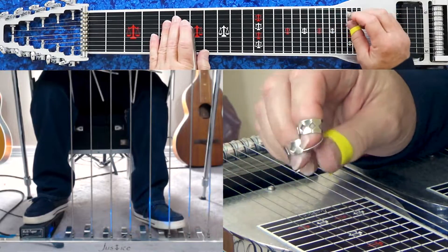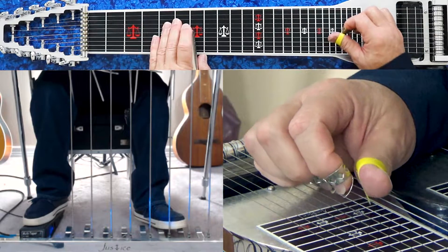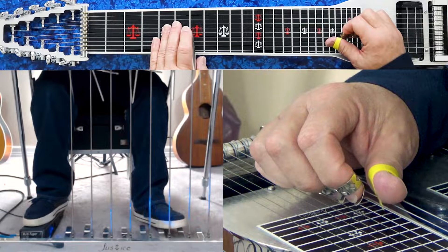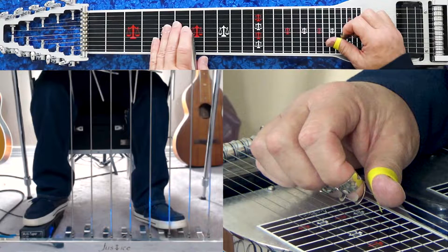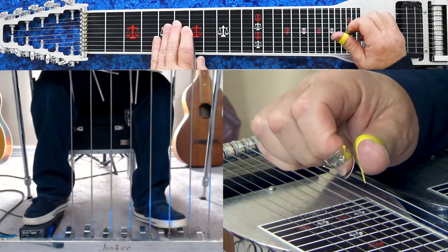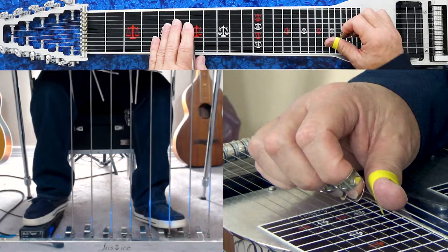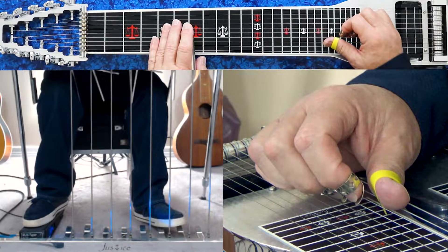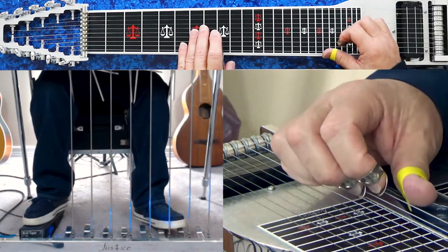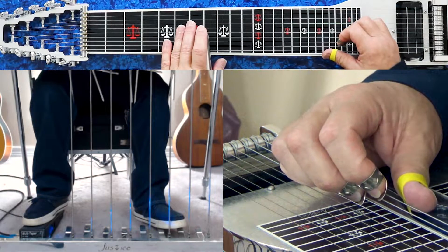Now the little counterpoint thing I was talking about is a little bit different. You go to your 6th fret, play strings 7 and 8 with your F knee lever in, release the knee lever, then play that with your E-D flat knee lever in. So it's 7 and 8 at the 6th fret, F knee lever in, release the F knee lever, then engage your E-D flat knee lever. Then we go to our 8th fret, strings 8 and 10 no pedals, go to your 7th fret, same group — 8 and 10 with your F knee lever.